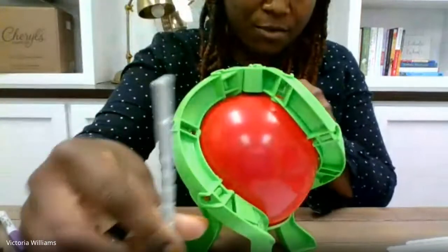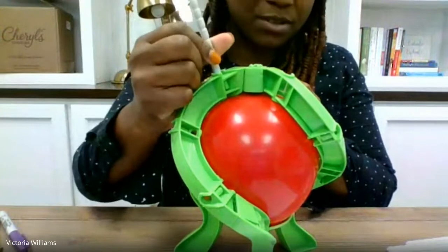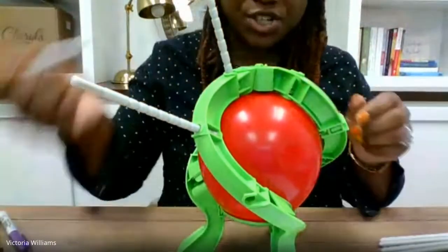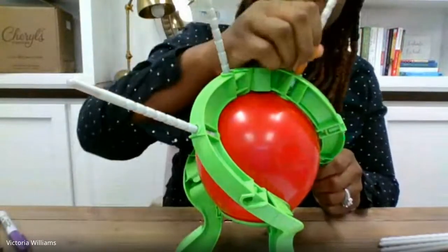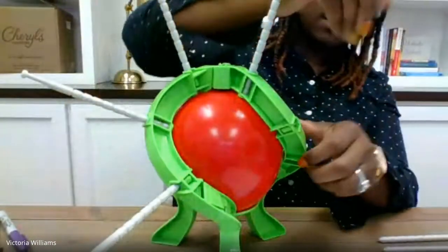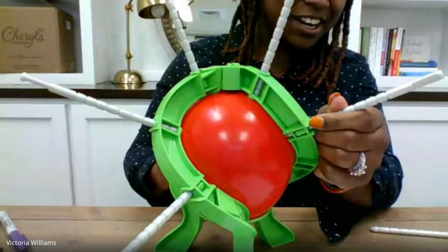Once your balloon is in, you add the sticks that come with the game — they just easily snap in place. I do allow kids to put the sticks inside when I set up, but I demonstrate how they go in because sometimes you can push too far and it puts pressure on the balloon before it's time to start the game. These just snap in place here — my heart stopped for a second!